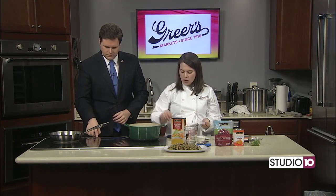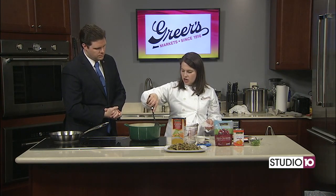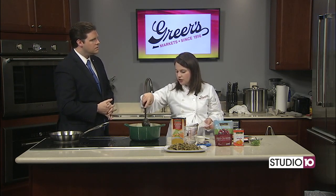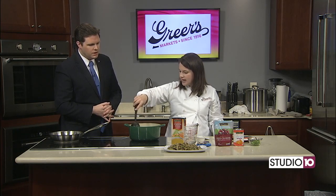We're going to bring this up to a boil, and also in a bit we're going to talk about a good way to toast pecans, walnuts, or any kind of nut for the holiday. We're going to toast some pecans and put those on top of our rice.